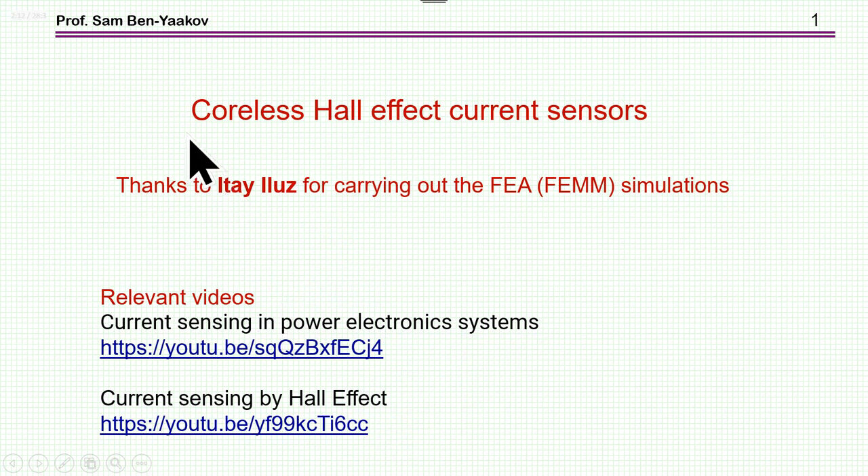Hi, I'm Sabin Yaakov. This presentation is entitled Coreless Hall Effect Current Sensors. I'd like to thank Itay Iluz for carrying out the FEA simulation based on the FEM package, which is an open package, highly recommended. There are some relevant videos to this presentation: Current Sensing in Power Electronic Systems and Current Sensing by Hall Effect. I'm going to print the links on the page of the YouTube video that you are now watching.